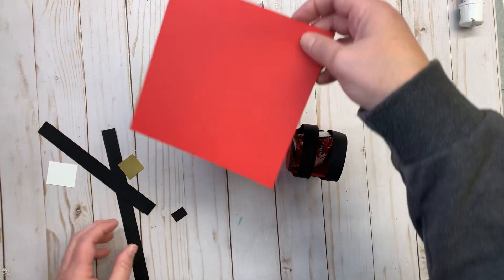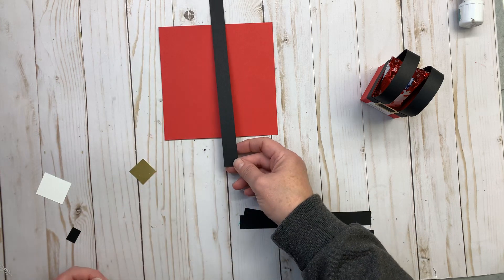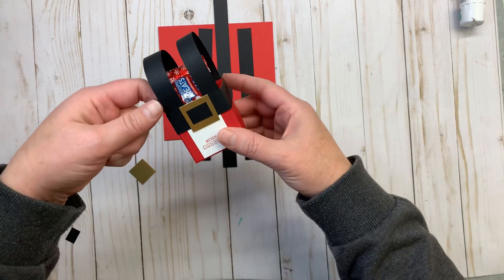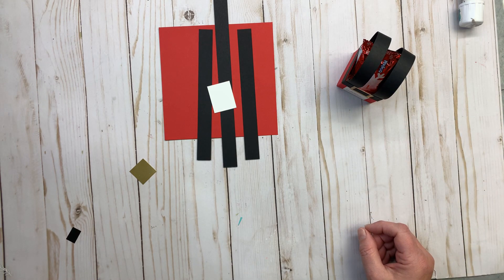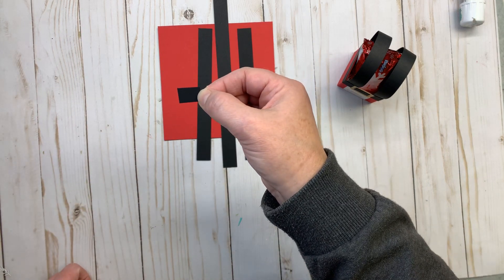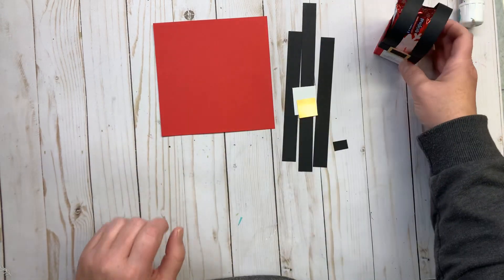The supplies you need are a six by six piece of paper — I'm using real red. You're going to need a couple pieces of basic black cardstock. This one is cut at three quarters of an inch by nine inches long. These are also three quarters of an inch by about seven inches long, give or take, because they're going to tuck down inside. You need a piece of whisper white that is one and a half inches by one and a quarter inches, a piece of gold foil paper cut at one inch by one inch, and a little piece of black that's three quarters of an inch by half an inch for the buckle.